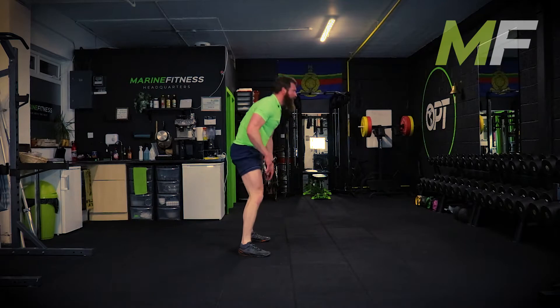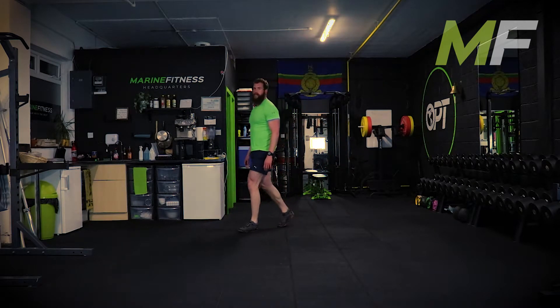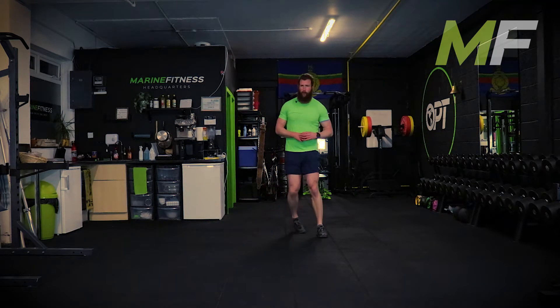It's basically a squat down onto the hands to the full press-up position, walking back in and standing up. Turn it into a squat - use that squat position.